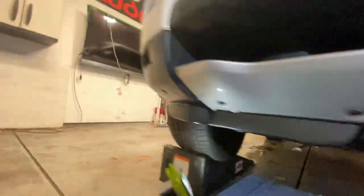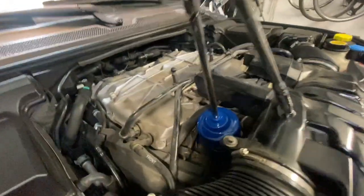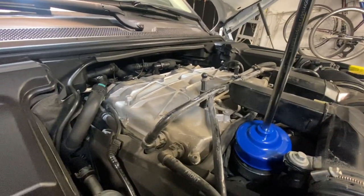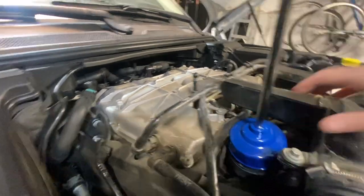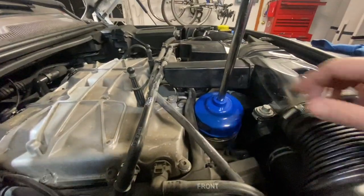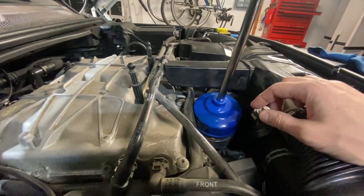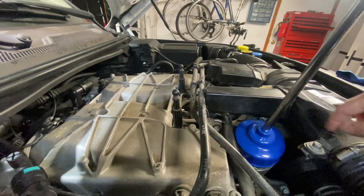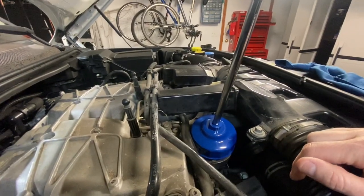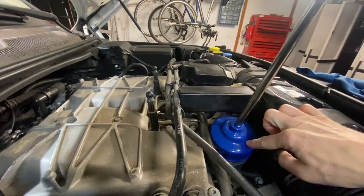The oil filter is going to be on the top of the car, and I would recommend that you get a tool to remove it because there is no space here. If you have an adjustable wrench-type tool that you've used in the past to remove oil filters, that doesn't work here. You can see that on all sides there is nowhere to swing a wrench-type tool, so you really do need one of these adapters.